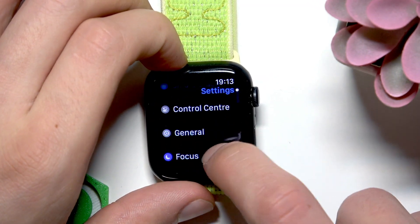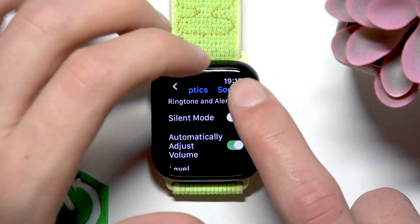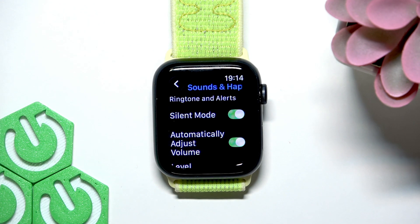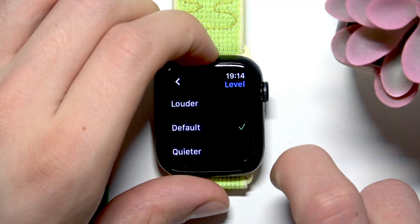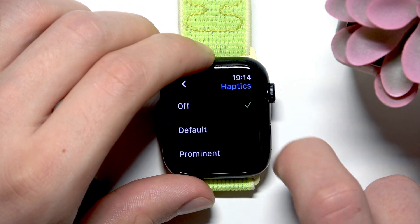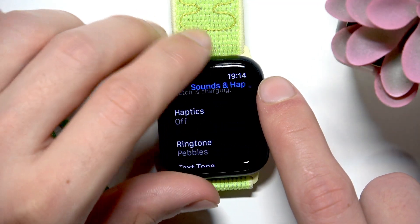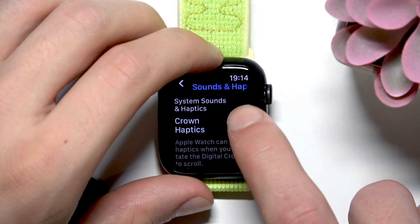Now let's go back to the settings and find sounds and haptics. First of all, you can enable silent mode, which will reduce the sound amount coming from your Apple Watch, which will also improve your battery life. Also scroll down to level and make the notifications quieter. You can also go to haptics and turn them off by switching this value to off. This will also improve your battery life.